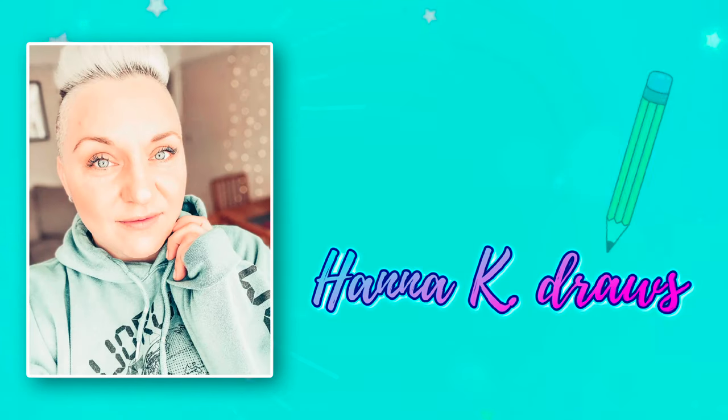Hello and welcome back to my channel — if you're a returning viewer, welcome back, and if you're new here, my name is Hannah. Today I'm working in my art journal on this quirky, colorful sheep landscape.